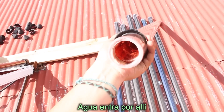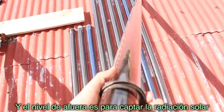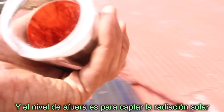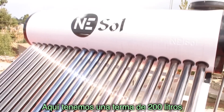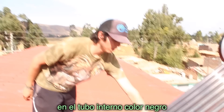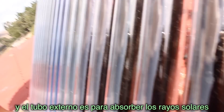As you can see, the way this works — water goes in there. There is a two-layered glass tube; water goes in through there and the outer layer is pretty much to absorb the solar rays. Right now we have a 200-liter solar heater with all these tubes. Each are insulating, heating up the water on the inner black tube, and the outer black tube is used to absorb those solar rays.